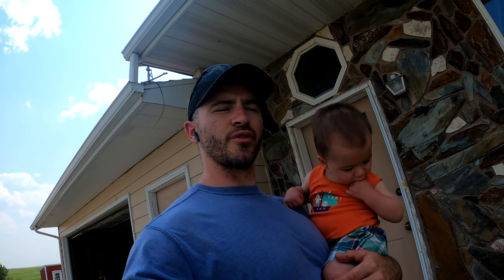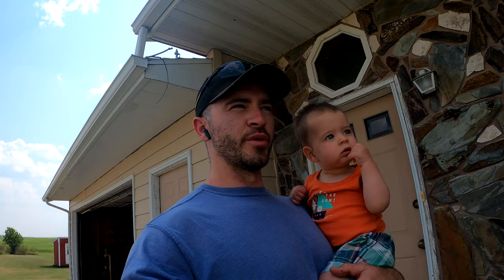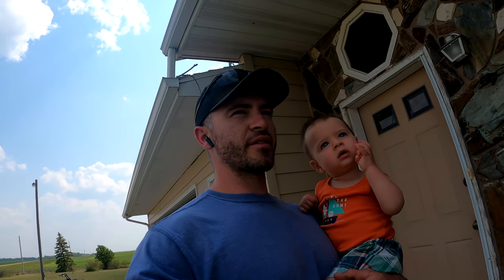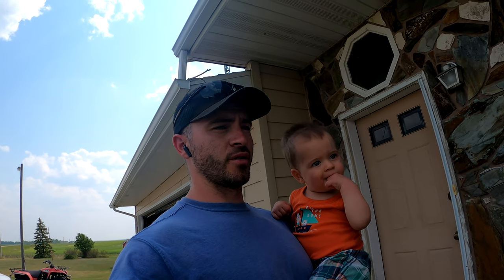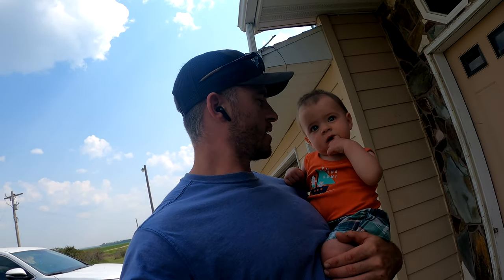Just want to say hello, welcome to the video. Everett's here with me. We're about to head over to the farmyard and get started for today. We're going to move some wheat that's in a different yard in a little grain bin — get that out of the bin, into a truck, and over to our main farmyard. We're also doing a little bit of work on our oldest tractor today. Thank you for watching. Let's get started.